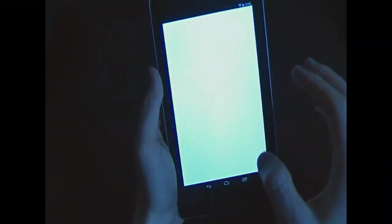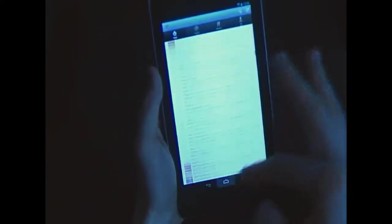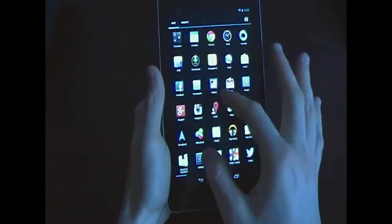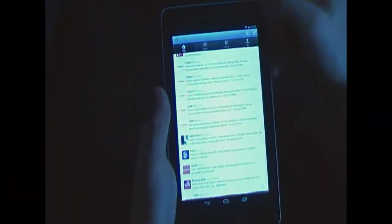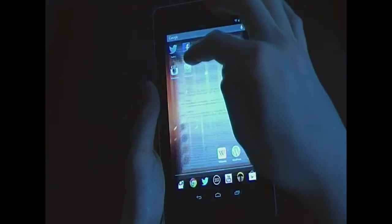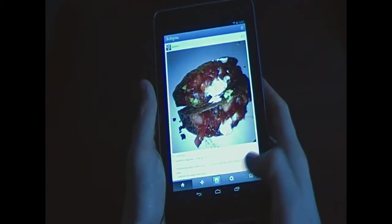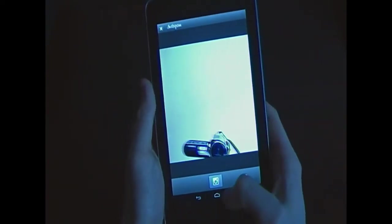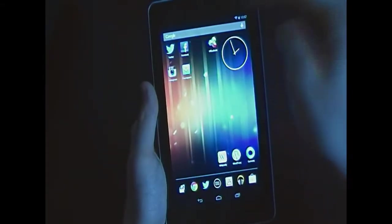Applications run very smoothly — no complaints there. The camera situation is one downside: there's no primary camera app since there's no rear camera. But if you want to take photos, you can go to apps like Twitter or Instagram, press the camera button, and take pictures that way.